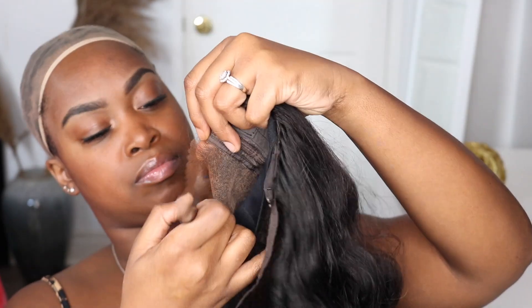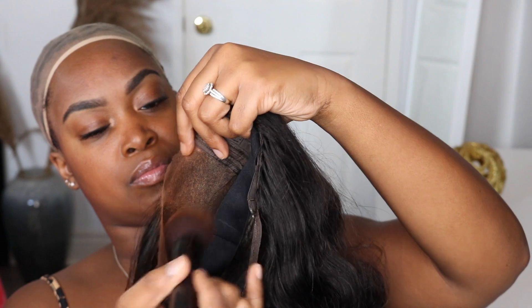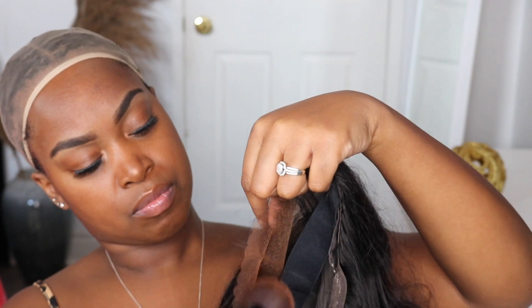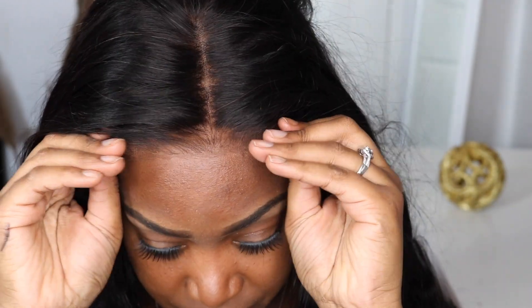I'm going to focus especially on the hairline and make sure to blend it out nicely. The reason I use my bronzer is because my forehead is much darker than my face, so I don't use my foundation color at all. I suggest you use anything that's really close to your forehead color, since that's where you'll be blending. And I put it on — I told you guys it's an easy fix, literally it's already looking amazing.